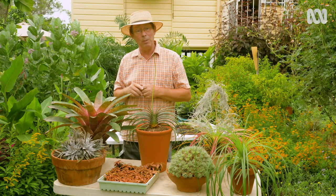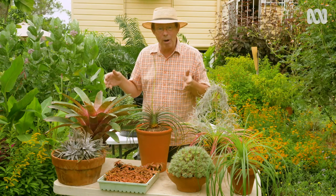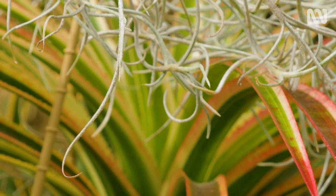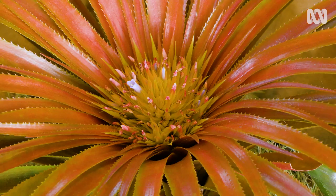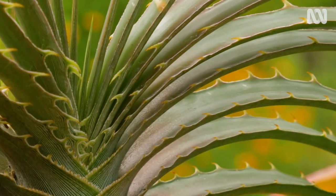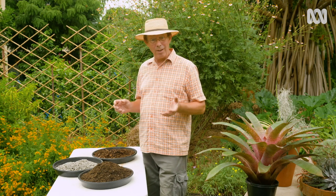One of the problems that beginner gardeners face, and myself included, is that we generally see them growing in pots, and that makes us think that all of them need some type of soil. And while they do often need some sort of a growing medium, what's in it can make a difference to the success of the plants you grow. The reason for this is that one thing all Bromeliads have in common is they don't have deep tap roots, and while they do enjoy moisture, they don't need to be constantly wet.